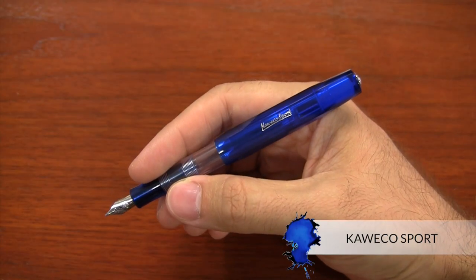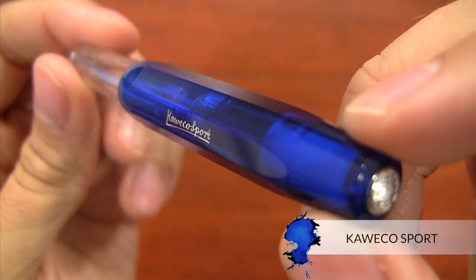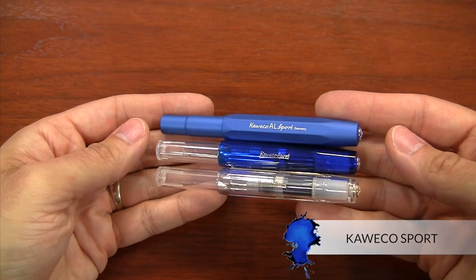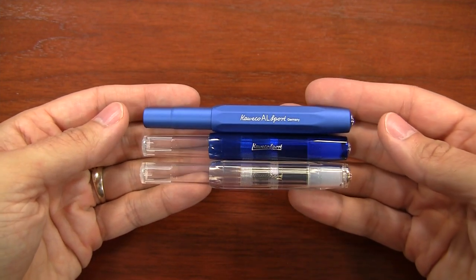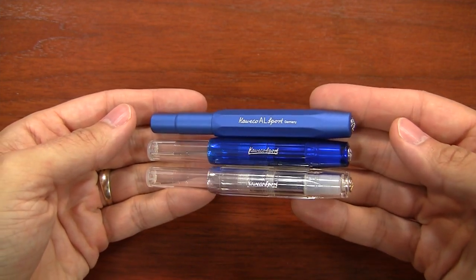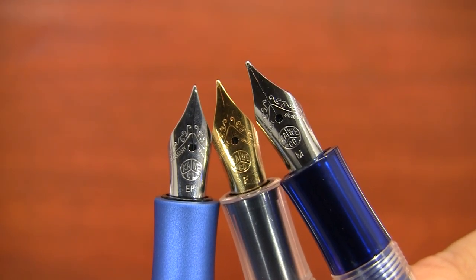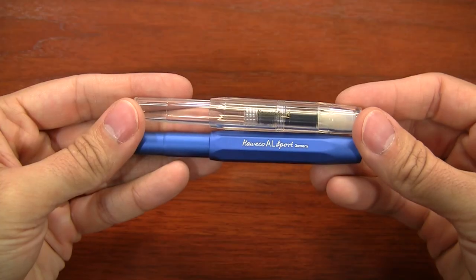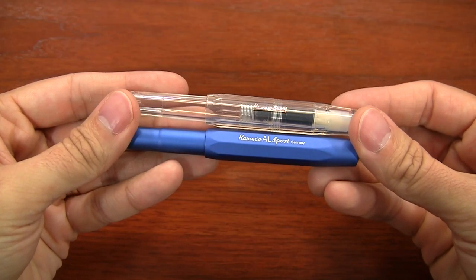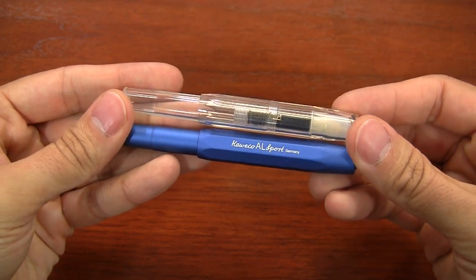The first pen recommendation is the Kaweco Sport. There are actually several different models: the Classic Sport, the Ice Sport, the Raw, the All Sport — all potential options to carry with you. Some of the reasons I like the Kaweco is because there are a lot of different nib size options. It's relatively affordable as far as the plastic ones go. When you get into the metal ones it gets a little more expensive, but those are going to be a little more durable.